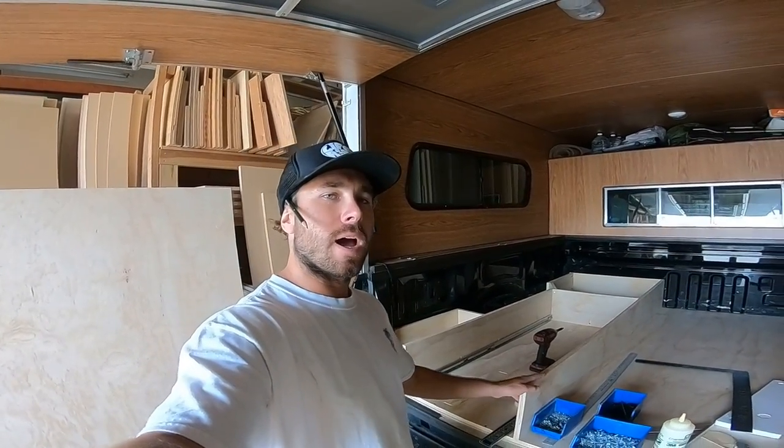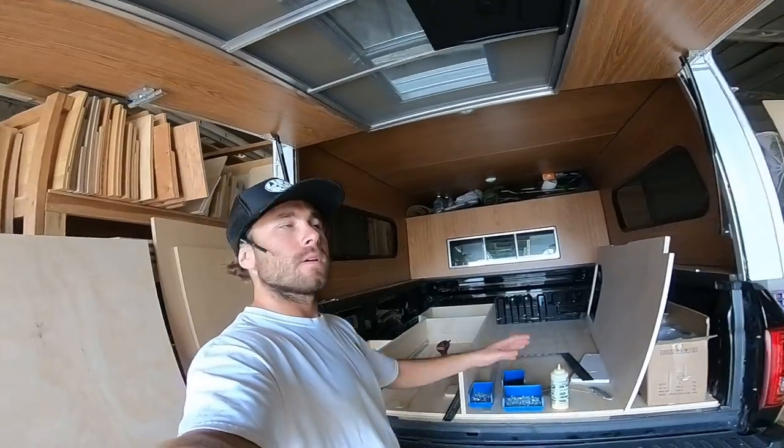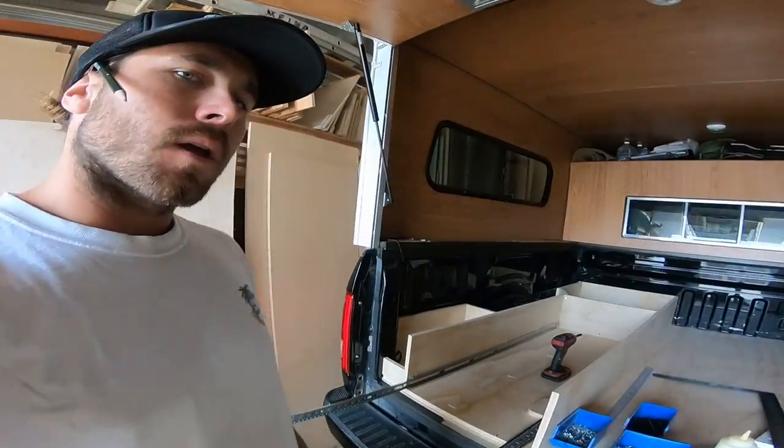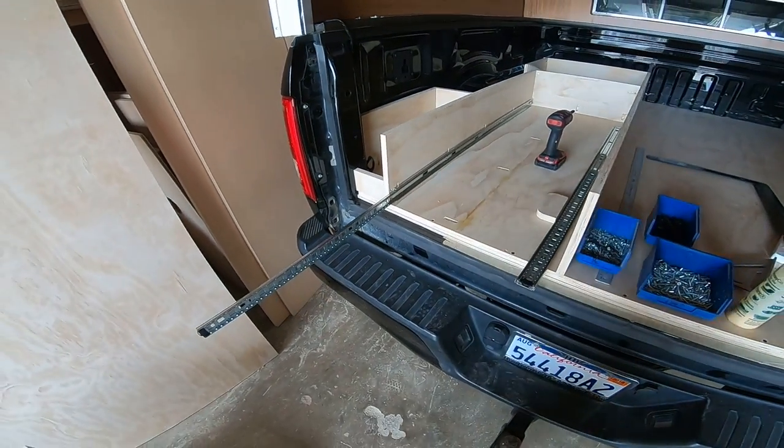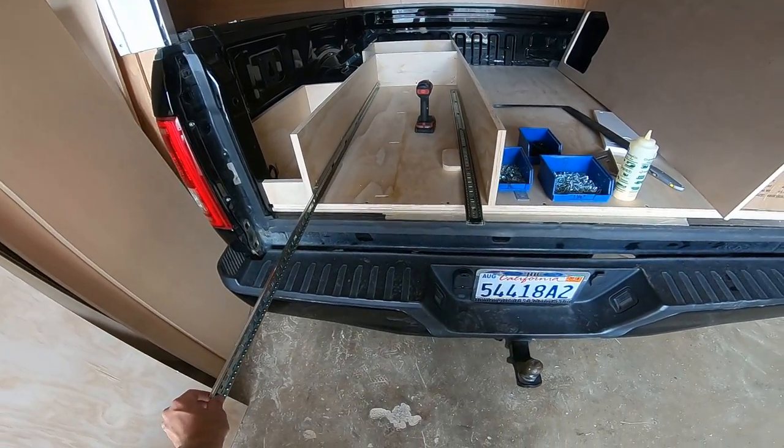This is a build I'm working on right now — a truck camper setup. The customer wanted a drawer system coming out the back, so I have these pretty big four-foot drawer guides.